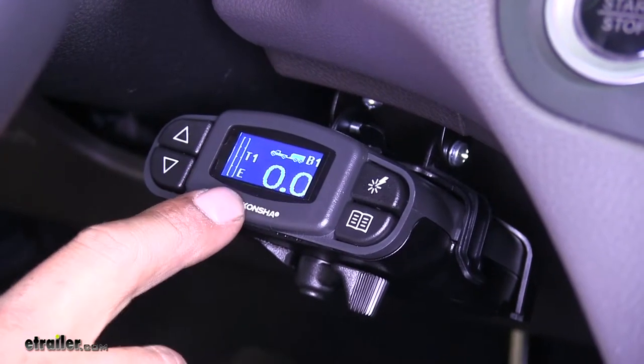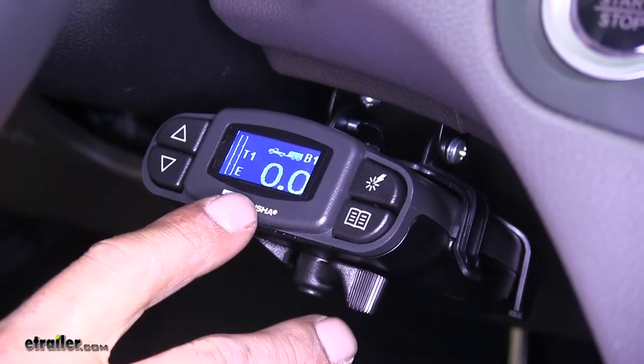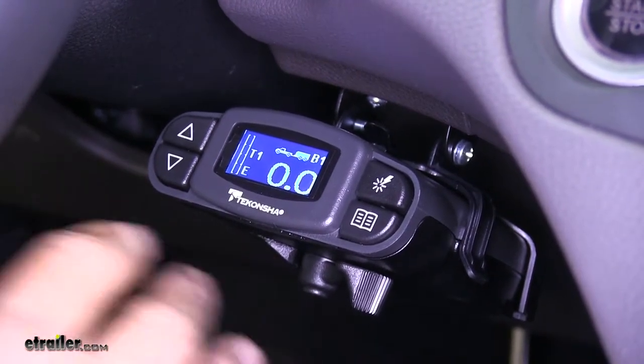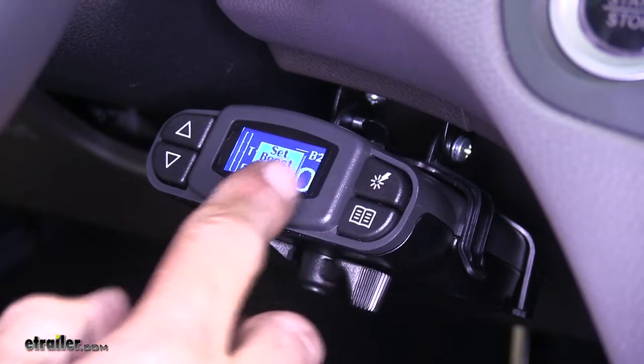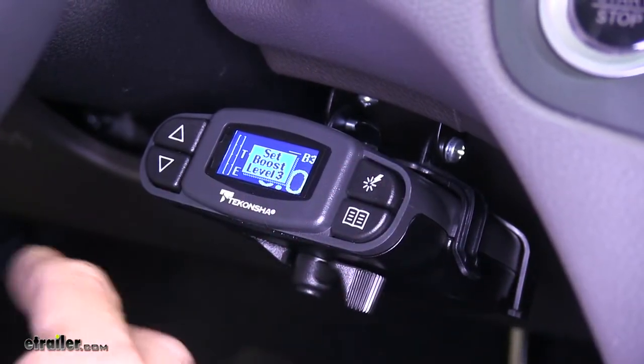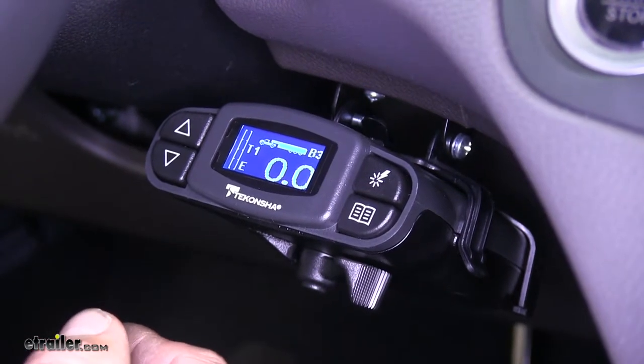For instance, on boost level one, our brakes are actually going to start out at 13% of the maximum power and then increase with the deceleration of our car. Whereas with boost two or three, it's going to start out a little bit higher and eventually get up to that final setting that much quicker.